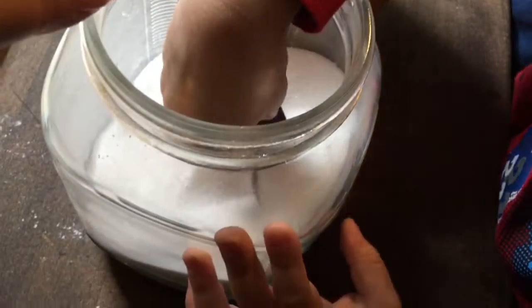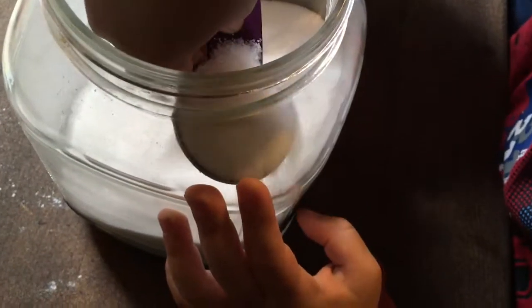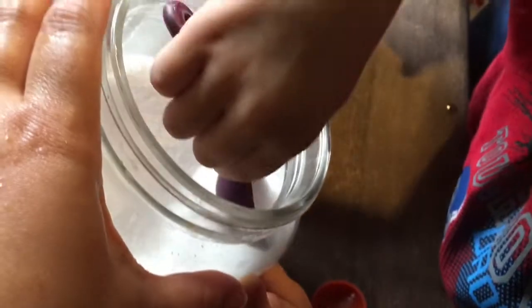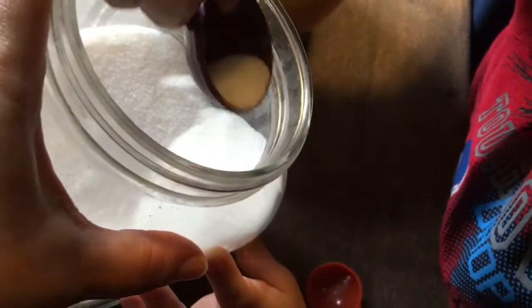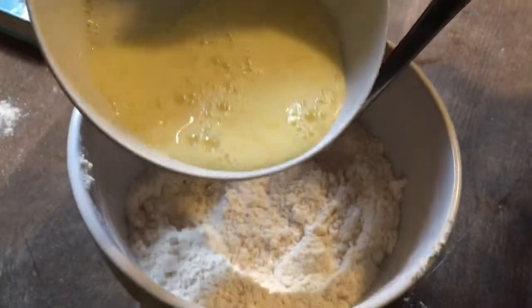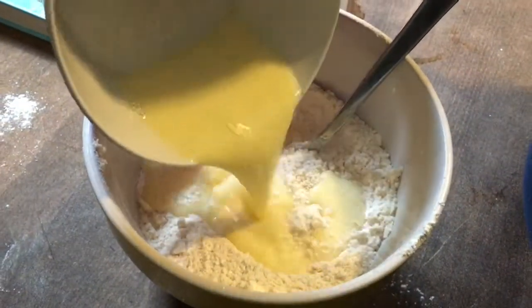My Jonah had a hard time getting this tablespoon of sugar out of the container, but I did help him out — we had to tilt the container over. One thing I did off camera was to cut in the butter into the flour mixture, so that's something you won't see, but that's one of the steps we did. Then we added our eggs and milk and made a dough.